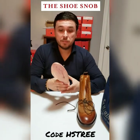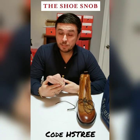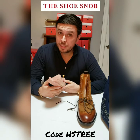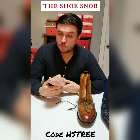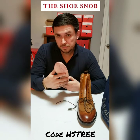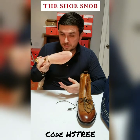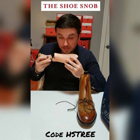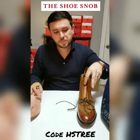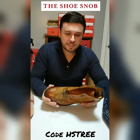I was given a complimentary shoe tree — this normally doesn't come with the shoes — but I do have a code for you guys: HS tree. You can use that to get a free shoe tree with your pair of shoes, so you can thank me later. If you do purchase something, remember to use that code to get a free pair of cedarwood shoe trees.